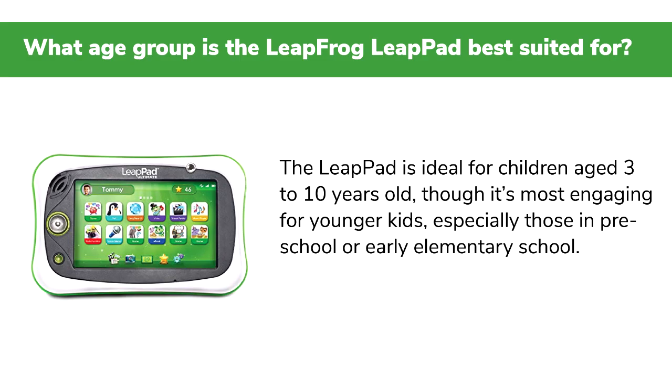Q: What age group is the LeapFrog LeapPad best suited for? The LeapPad is ideal for children aged 3 to 10 years old, though it's most engaging for younger kids, especially those in preschool or early elementary school.